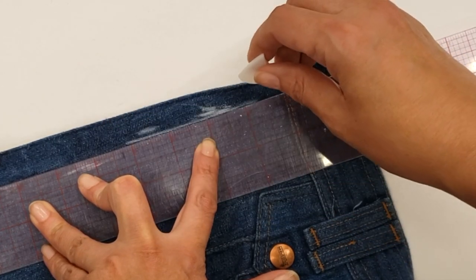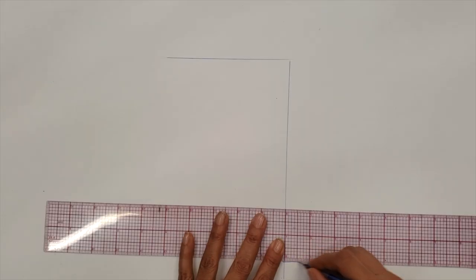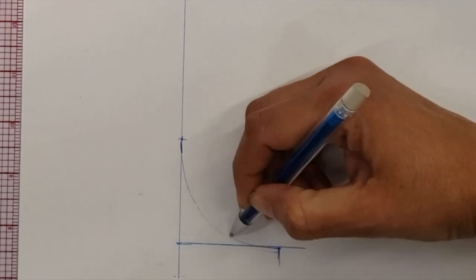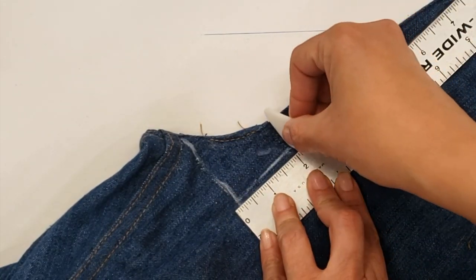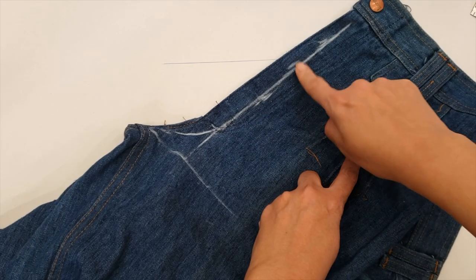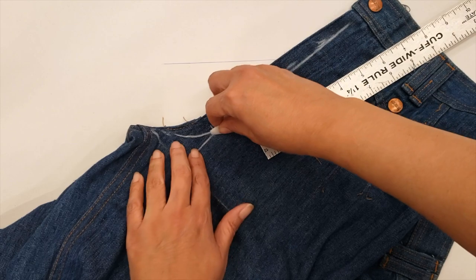I realized something: if you are going to make a pattern for women's pants, you put the measurement of your rise and then mark two inches outside, then make a curve. When I do this on her pants, I'm basically marking the standard two inches — my customer has a pretty standard body type. I'm marking what will be my center line, where the zipper is.